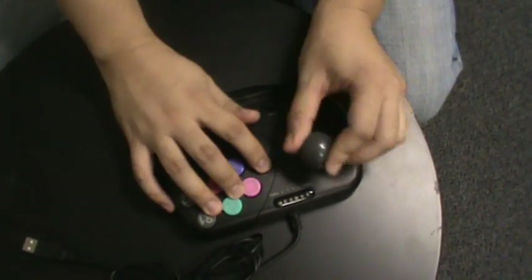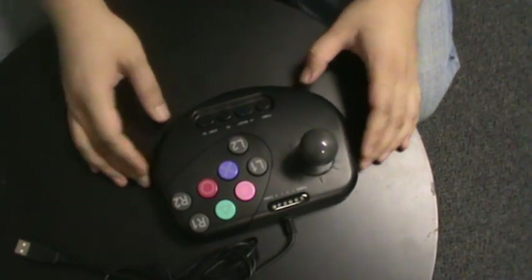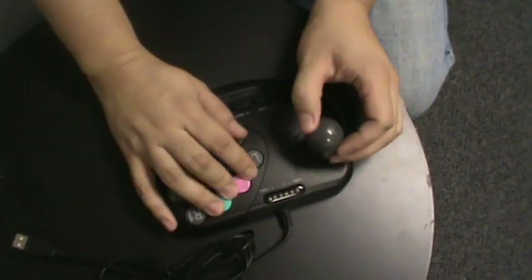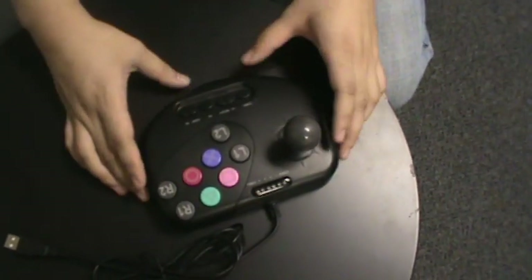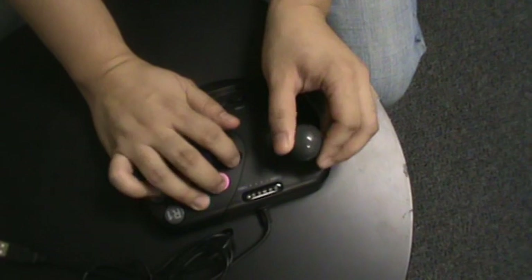The cool thing about this is it's awesome for games like Street Fighter, Tekken, and fighting games like that. You can have a little mini tournament — take it to your friend's house, bring your mini joystick, and kick some butt.